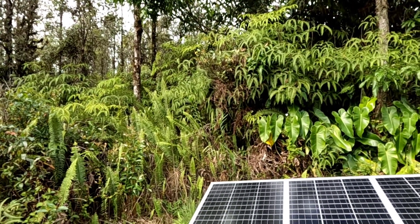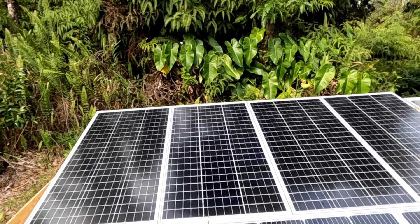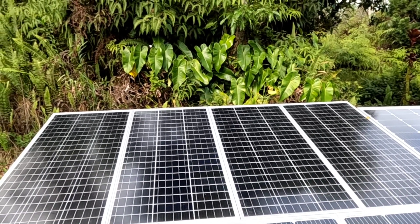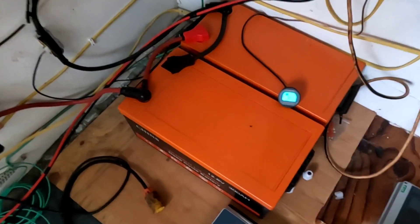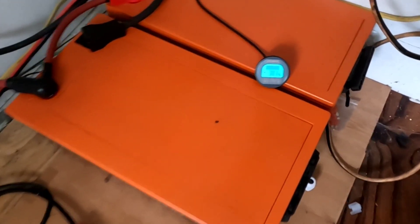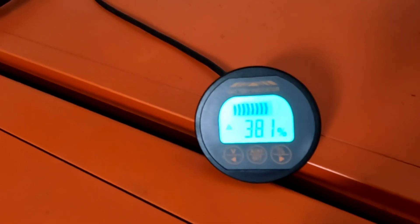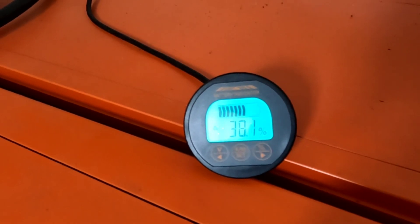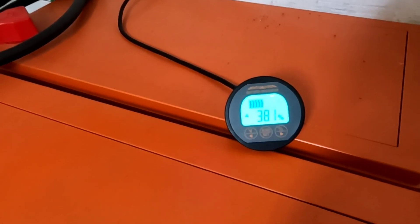Straight into the next video — we've got these 400 watt panels tied in series, and possibly a fifth one I'll tie in, but initially I'm just going to use these four panels and hook up that Red Oto 300 amp hour battery. It's a perfect time to switch over this main house battery bank, which is a couple of 300 amp hour lithium iron phosphate batteries from Chins, lagging a little behind at about 38% full. I'm going to switch over to that Red Oto battery and hook it up to the refrigerator on 400 watts to see how long it'll keep up.